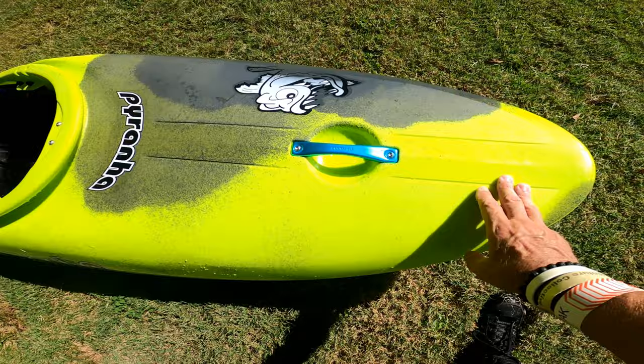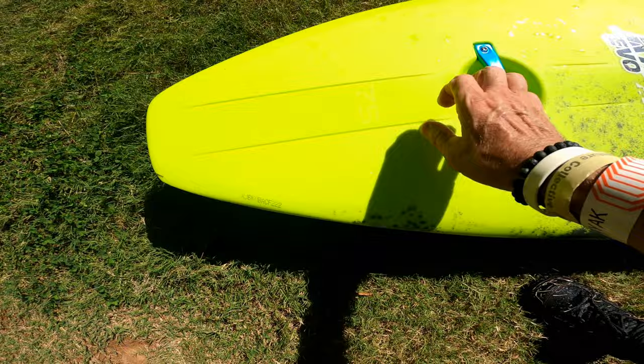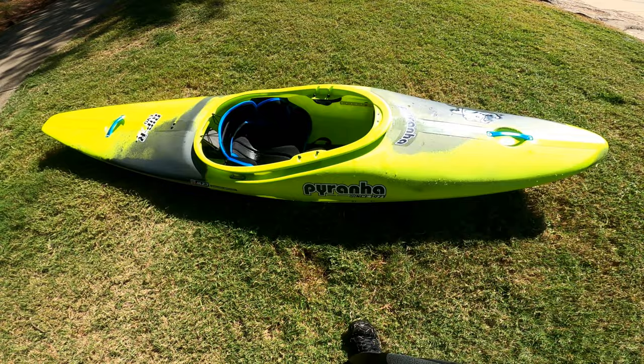It only has two handle points because for extreme slalom all they need is one in the back and one in the front. The handle is kind of further back here. The boat looks good just sitting here — it looks fast. Everyone I've heard who's paddled it on whitewater courses says it's one of the fastest extreme slalom boats out there.